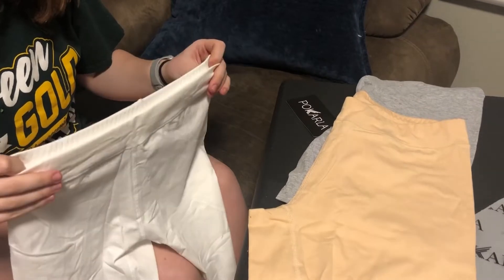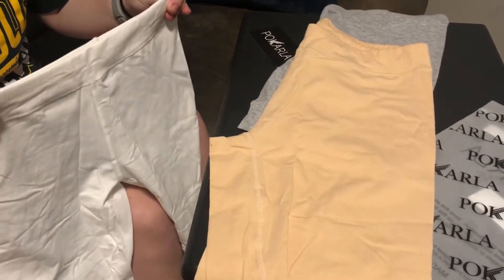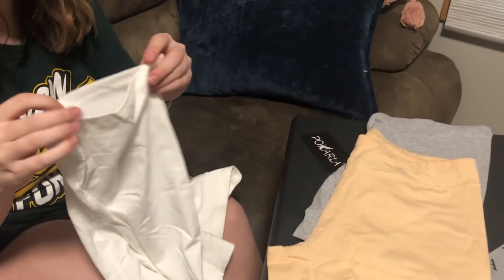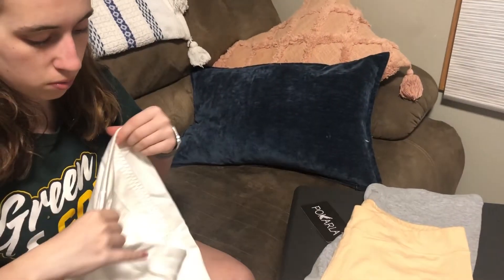When you are wearing them, they lay super nice, so it won't roll up when you're wearing them. Same with the legs — they will not roll up when you are wearing them.